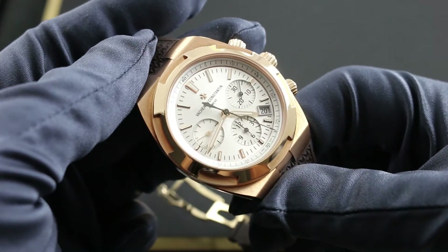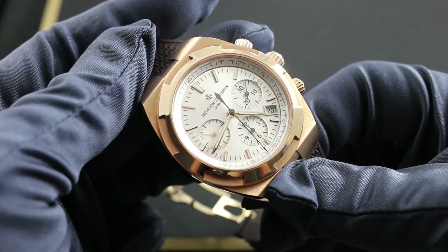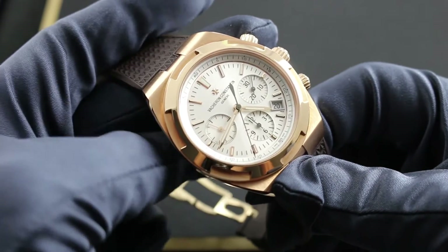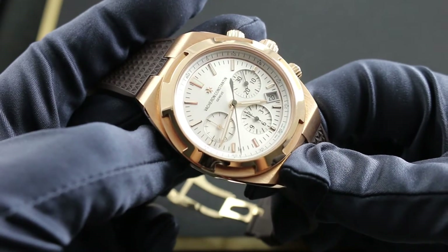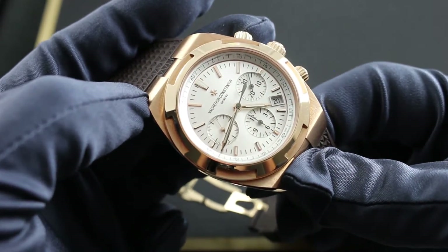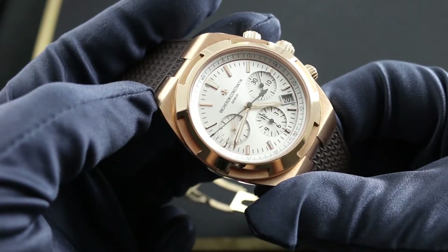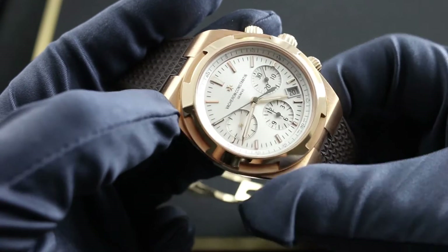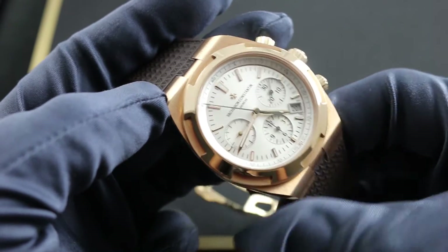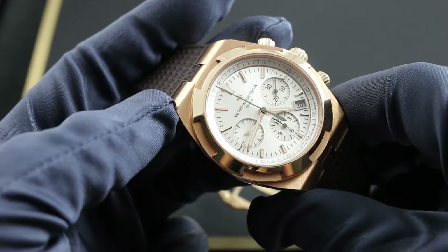At 42.5 millimeters across the case, this rose gold chronograph is the culmination of decades of Vacheron Constantin experience in the construction of luxury sports watches. Tracing its earliest ancestry to the 1977 reference 222, the third-generation overseas chronograph is part of the 20th anniversary celebration of Vacheron's now iconic sports watch model line. When the first Vacheron Constantin Overseas debuted in 1996, it marked a return to form for the manufacturer of Geneva in the sports watch class.